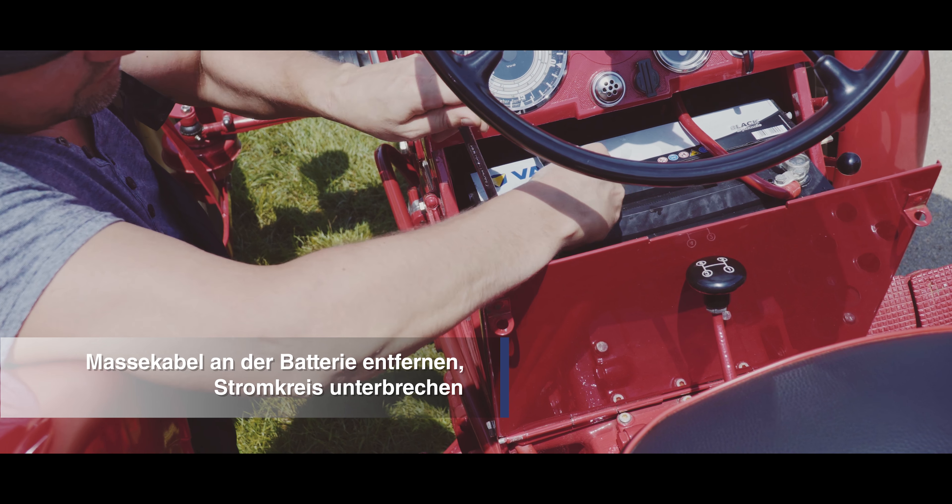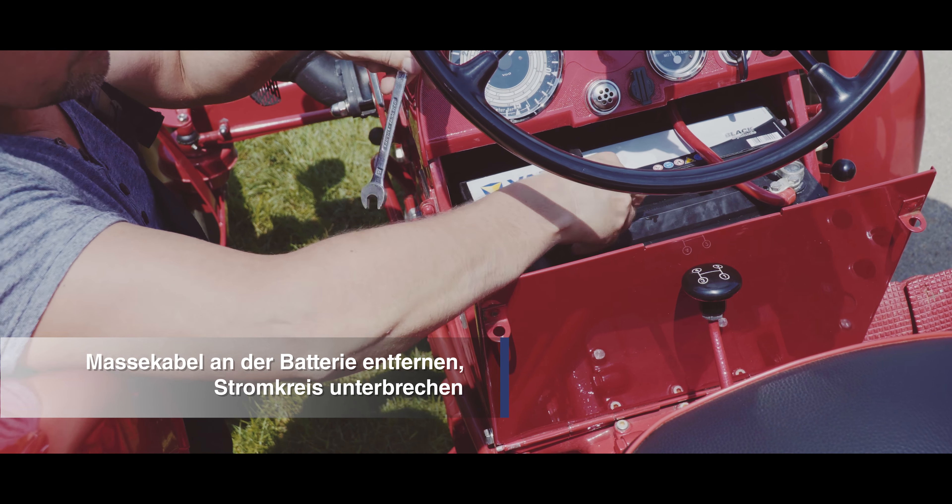Entfernen Sie zuerst das Massekabel an der Batterie. Somit machen Sie den Kreislauf stromlos.